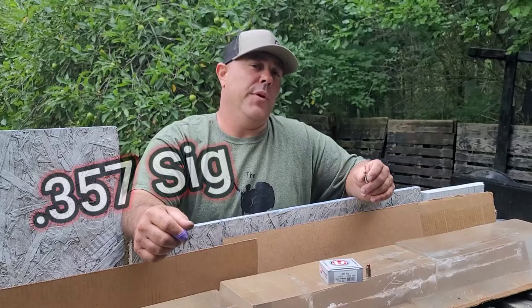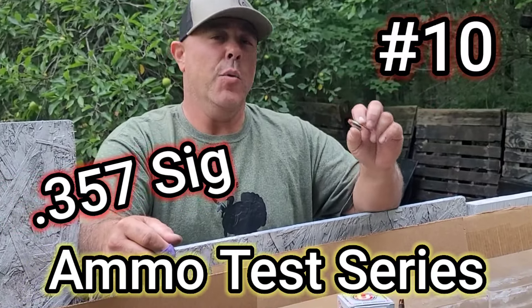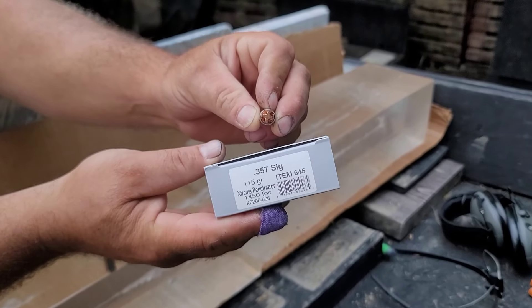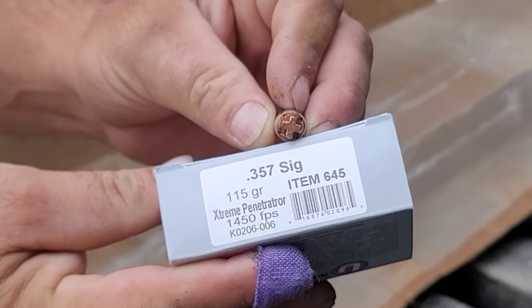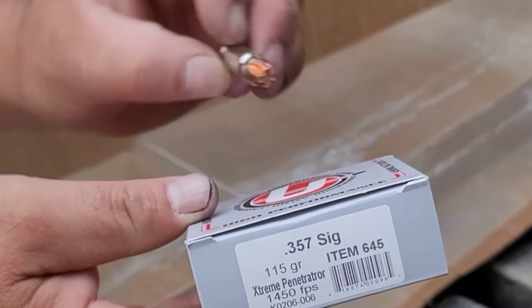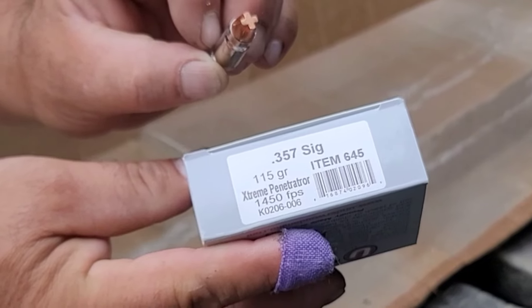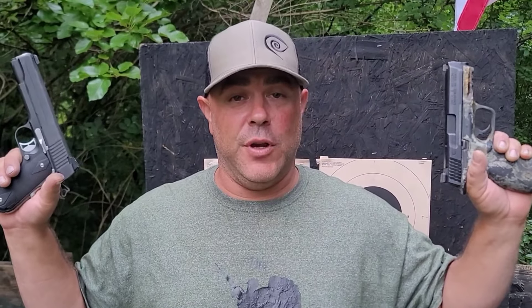Welcome back — 357 Sig ammo test series continued, today we are on number 10. We have an Underwood Extreme Penetrator, continuing with Underwood as we've done for tests six through nine. This is a 115 grain version with an advertised velocity of 1450fps. We're going to confirm that with our chronograph.